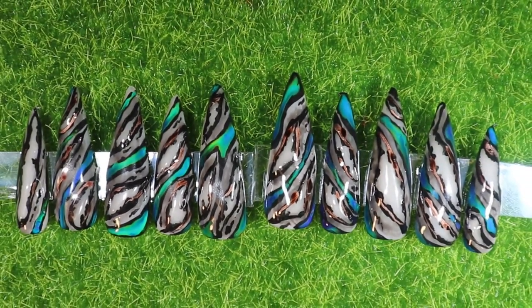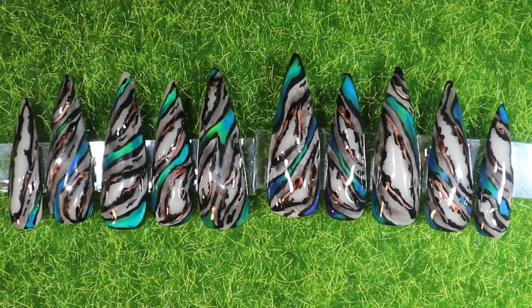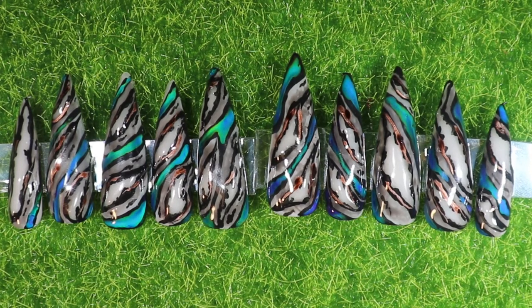And here are our finished nails. They turned out really excellent — I love them, they are beautiful. I'm going to try to get some of the glow action going and get some of the lights off in here. And here they are glowing. Love them. I will see you next time!